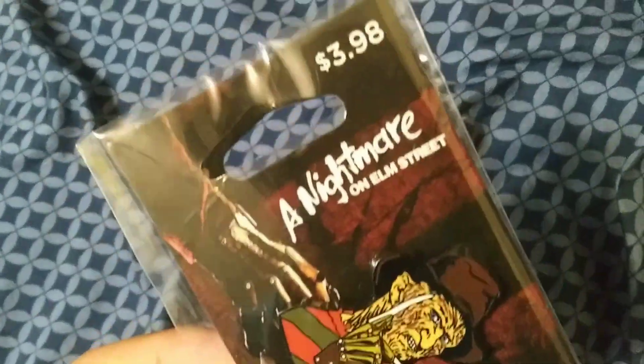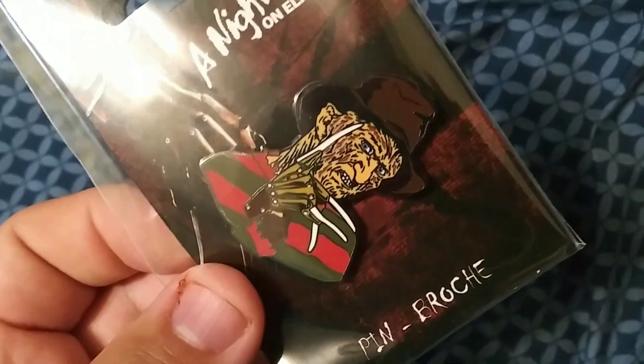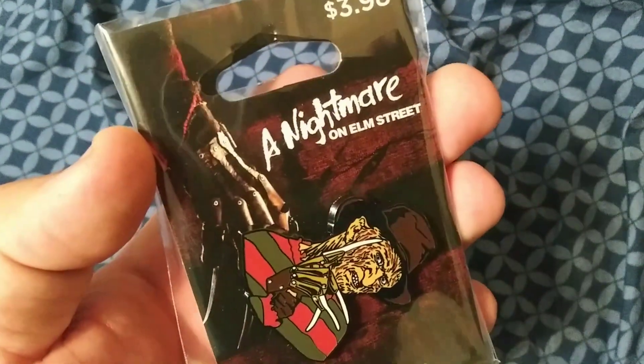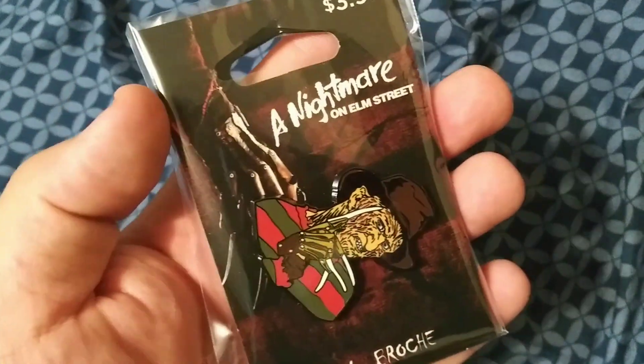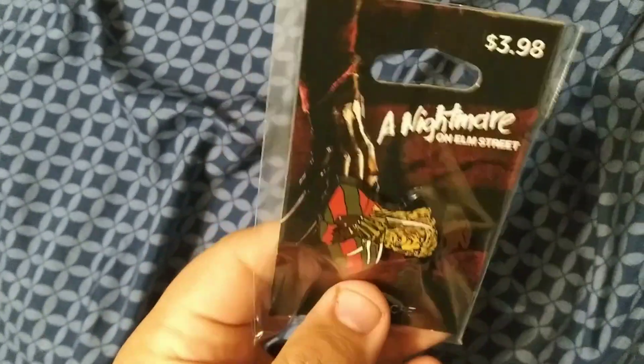So today I'm gonna show you something that I got for myself — this little pin of A Nightmare on Elm Street, a Freddy Cougar pin. It was pretty cheap, a Nightmare on Elm Street pin brooch, pretty simple pin. If you're a fan of Freddy Cougar and A Nightmare on Elm Street, you can find this at Walmart around the Halloween section. There aren't too many, so I'm gonna open this.